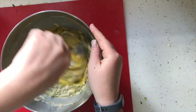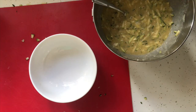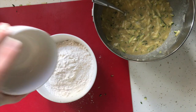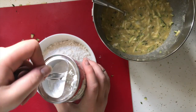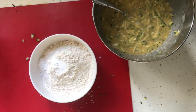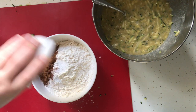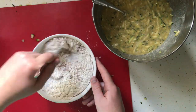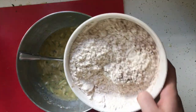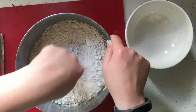Now give it a good stir until all the ingredients are evenly combined. We first mixed together all of our wet ingredients, so now it's time to mix together our dry ingredients: our flour, salt, baking powder, baking soda, and our pumpkin pie spice. Now mix that up so it is evenly combined too, and then we will gently add it to our wet mixture so that it is easily and evenly absorbed.